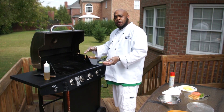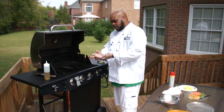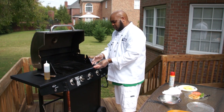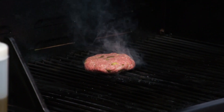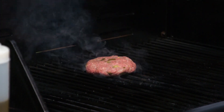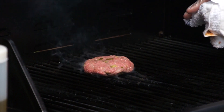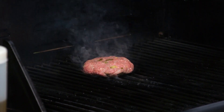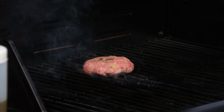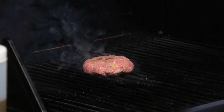Now we have our grill preheated to about 450 degrees. Get those grill grates nice and hot. Here goes our burger — let's throw it on the grill. Look at it smoke! Now we're going to let this burger cook for about two minutes on each side. I like it medium rare. If you want it medium, two and a half minutes on each side. If you want it well done — kill it — four minutes on each side and you're going to have a well done burger.